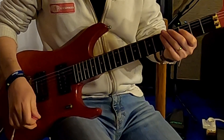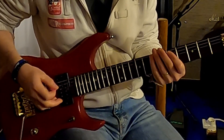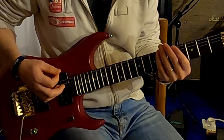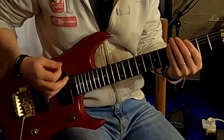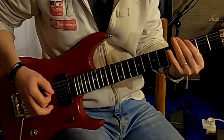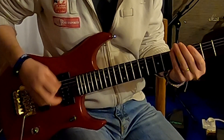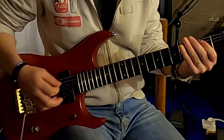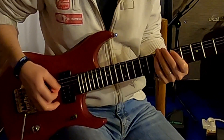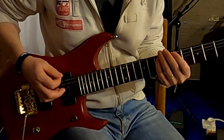Now I'll perform the riff very slowly so you can study it calmly. 1, 2, 3...